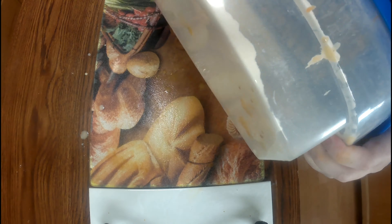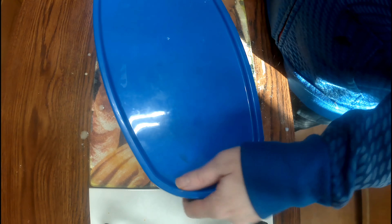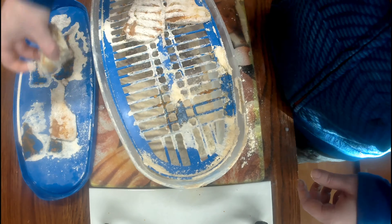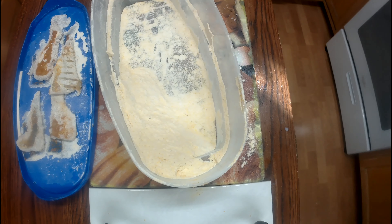I tried using this shaker to coat the fish but it didn't work out too well — I didn't really like it. It's kind of messy with flour going everywhere when you open it. So I gave up on it and went back to the sink to do it the old-fashioned way.